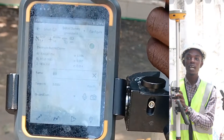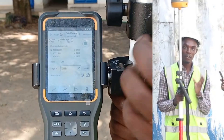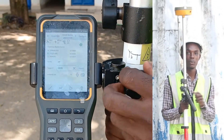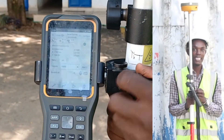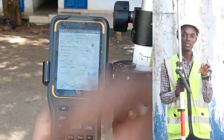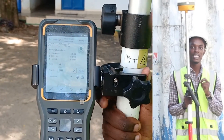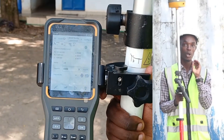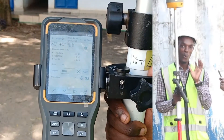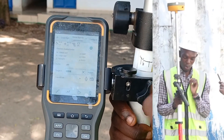This shows how to set up your machine on an averaged position — we have already set our machine at an averaged position. Now we want to localize our machine. Localizing means that we need our machine to be geo-referenced to this point. We will go and add the points that we have. We have three known points that we are going to use to localize, and we are going to add those three known points to our machine.